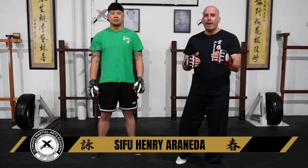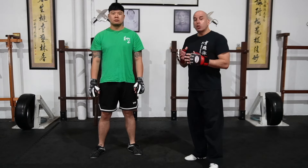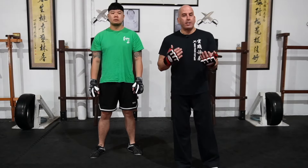Wing Chun Trapping Drills. This is an important part of Wing Chun training — it's all about building reflexes, knowing how to intercept, how to cover the area where you're exposed, and hand-eye coordination. There are a lot of benefits to working on these trapping drills.